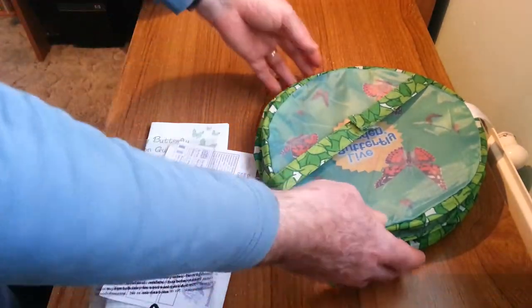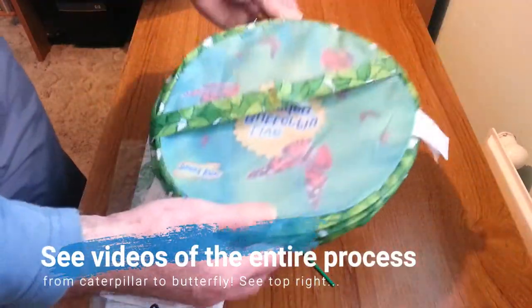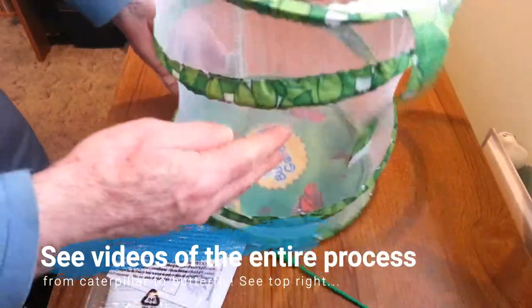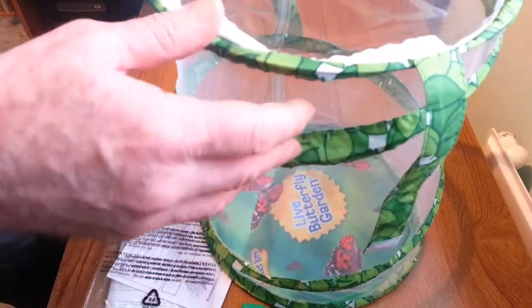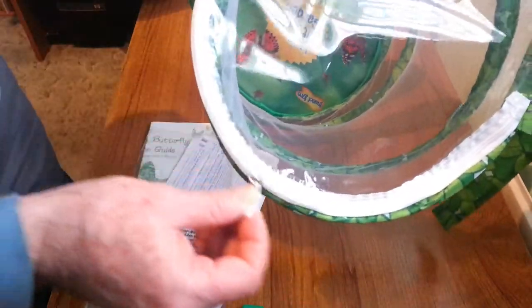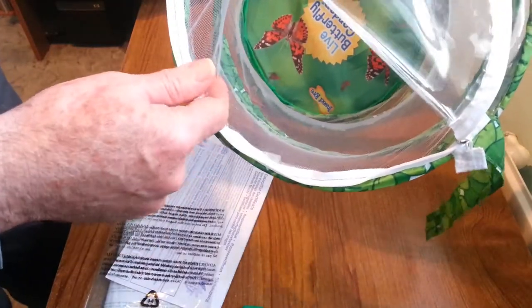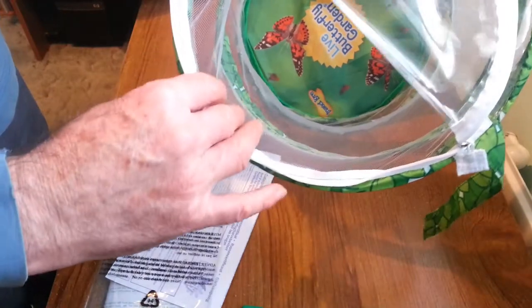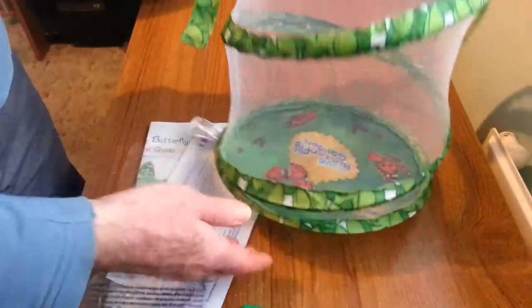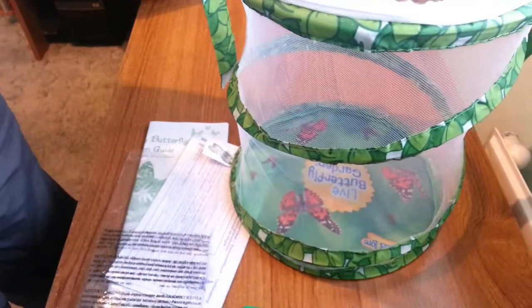And then we have the actual pavilion or housing for the butterflies, which is quite neat. It is velcroed and will automatically expand. It has a see-through top and a zip here so that you can access the inside when putting in the chrysalis, vegetation and feed for when the butterflies emerge. Nice and clear, with plenty of room for the butterflies to develop. So all in all, this is a great kit to own.